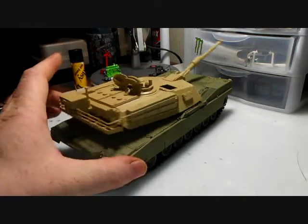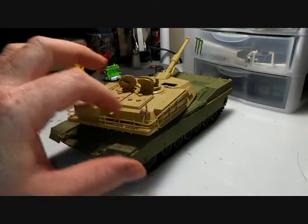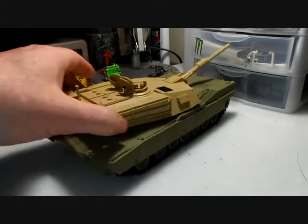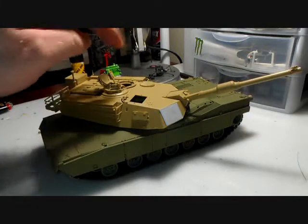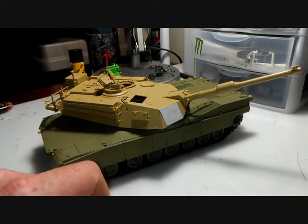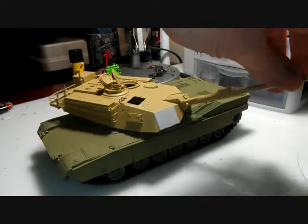I still got to put — this thing comes with a crap load of stowage, I think you call it, stowage to put in here. I got to get my guns mounted up on here. I don't think I'm going to do the figures. I don't know, we'll see if I can pull it off or not.